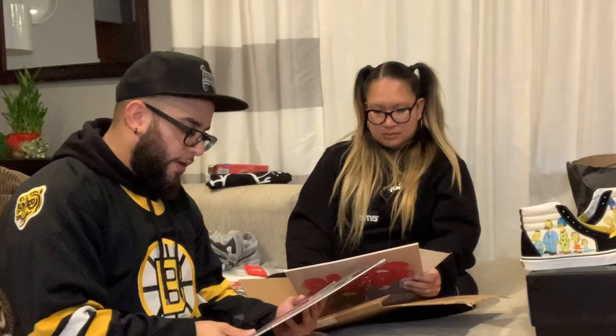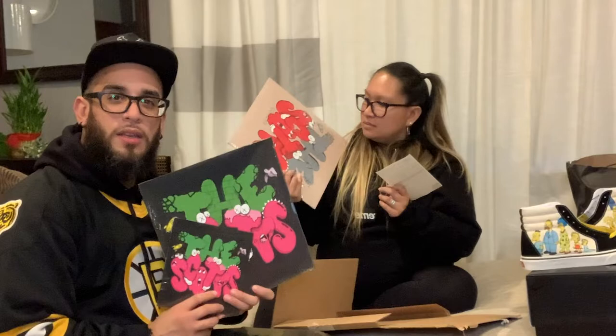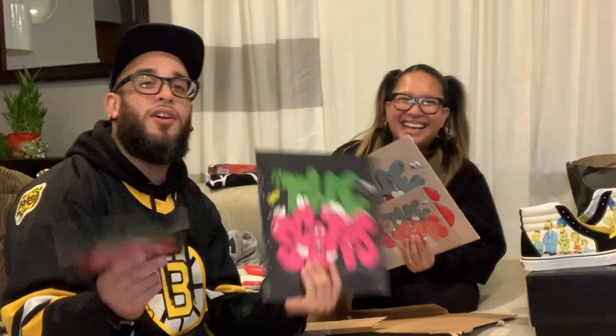These are the vinyl records from Travis Scott's collection — there were three released and I bought two. I missed out on the third. You've got the black one with pink and green which is part of the label on his album, and then the beige colored one. These are going to be hung up in an actual picture frame to go up on the wall. I actually bought these about five months ago. It's done, it's paid for — we move forward!